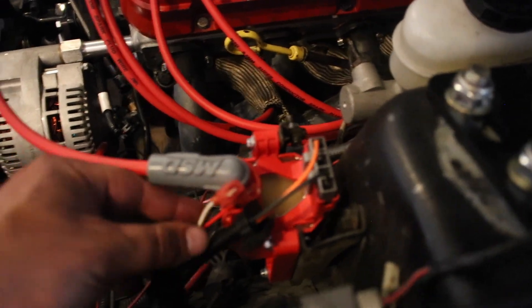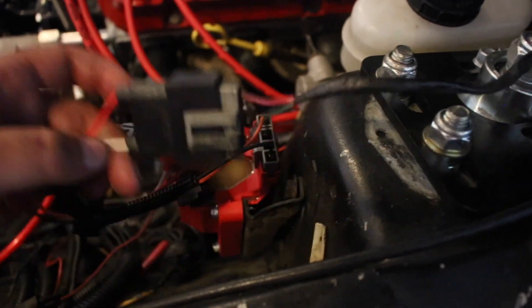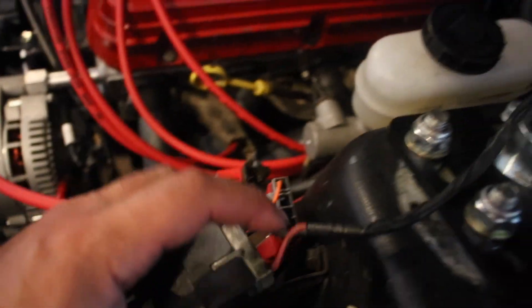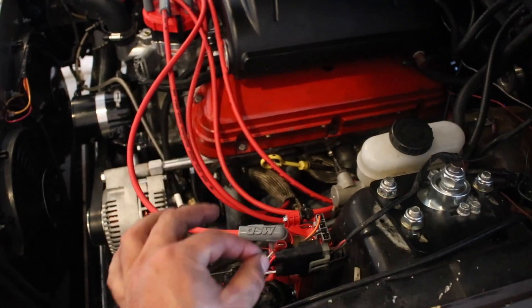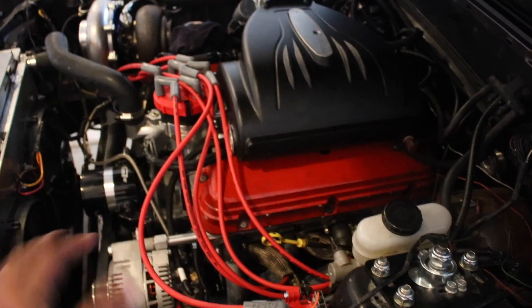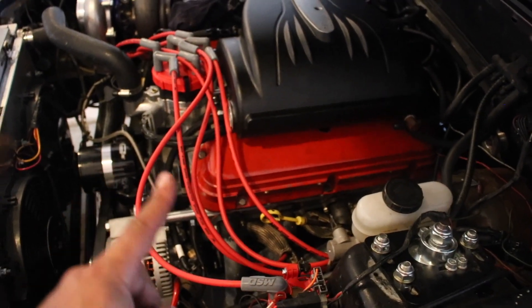The white wire that plugs into your adapter harness runs to the coil negative. This coil negative wire runs back around, and it's actually what we have plugged into the white wire that comes off the TFI harness on your Terminator X system. That corresponds directly with the points wire on the MSD box. So the Holley will still be controlling the timing on the engine. Now I'm going to find a spot inside the car to mount this, run the wires, show you the finished product, and then show you how to hook up the two-step.